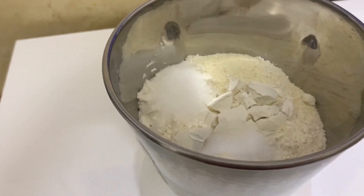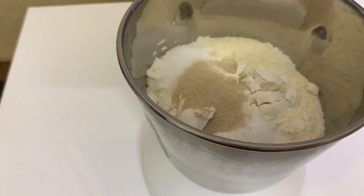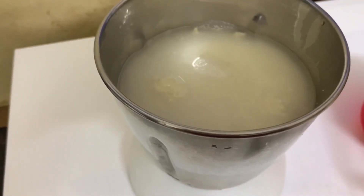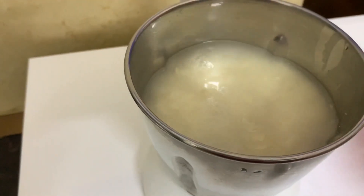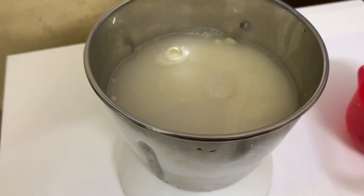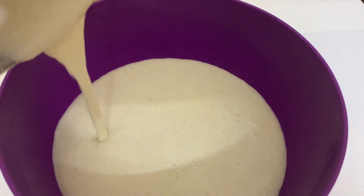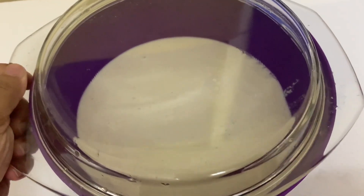Add a spoon to the same spoon. Add 2 cups of light — this is a light color. Let's mix the light color. Let's mix the color and make it rust. It's a little rust.